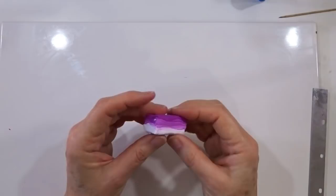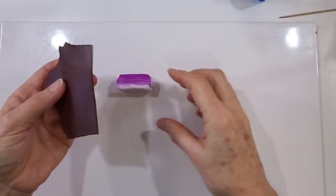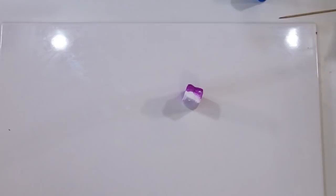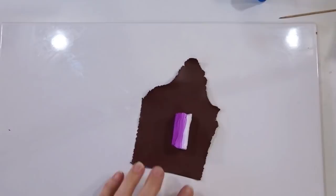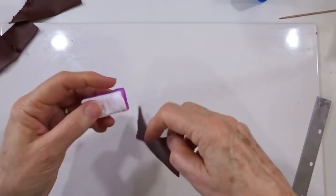Once we've got that, we actually want to cover this in a layer of our outside or dark colour. So I'm going to take that piece of brown, just chop off a slice, and then put this through on a thin setting — setting number seven on my pasta machine — so I just want a very thin layer to go around the outside of that piece. I'll use my blade to give myself roughly the right height, tighten off one end, and then that just wraps all the way around.